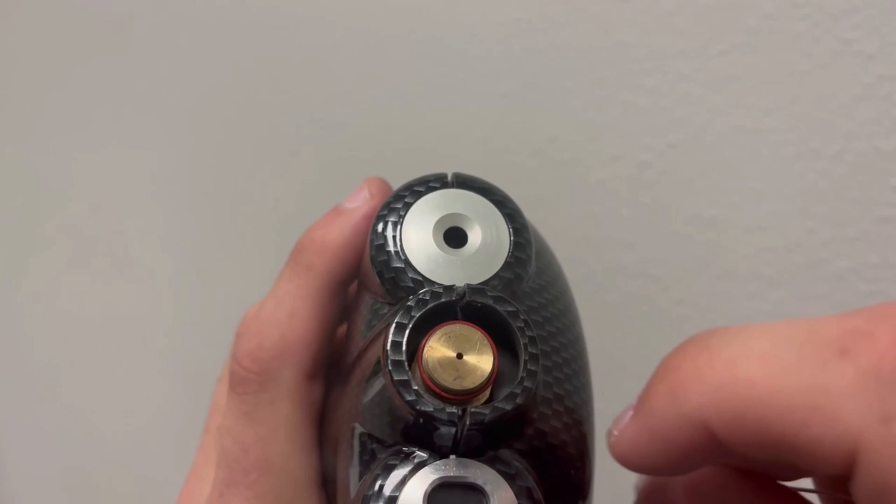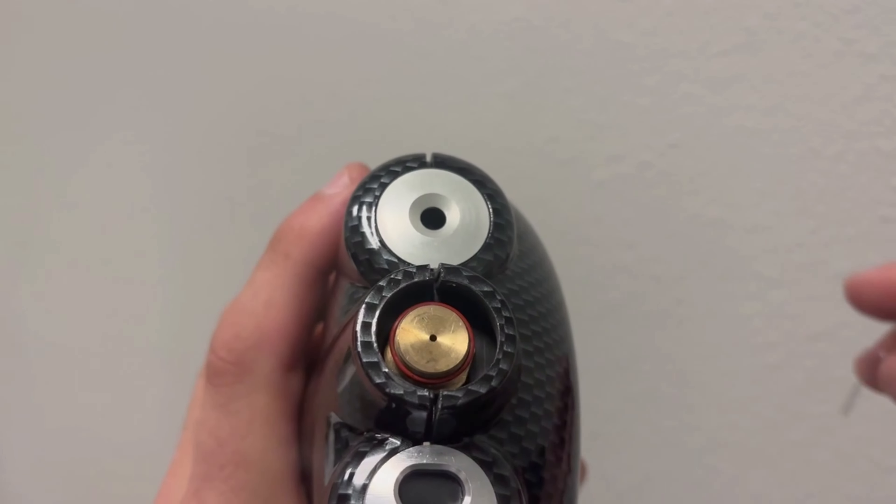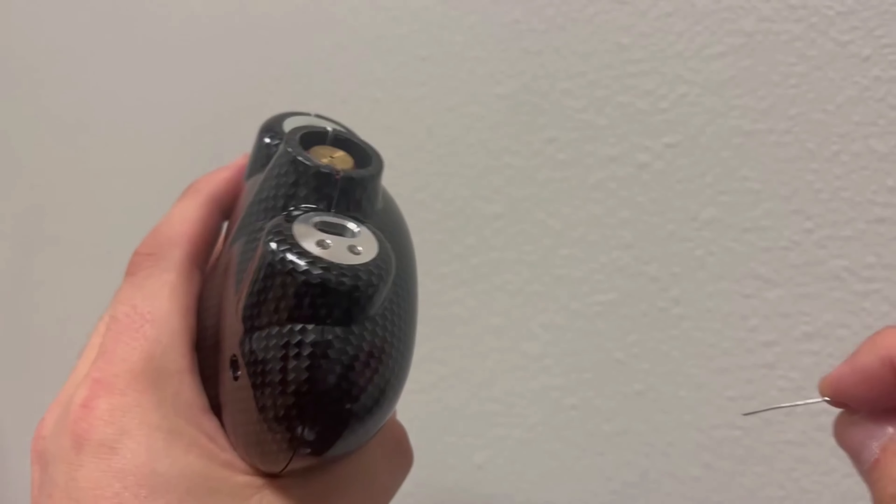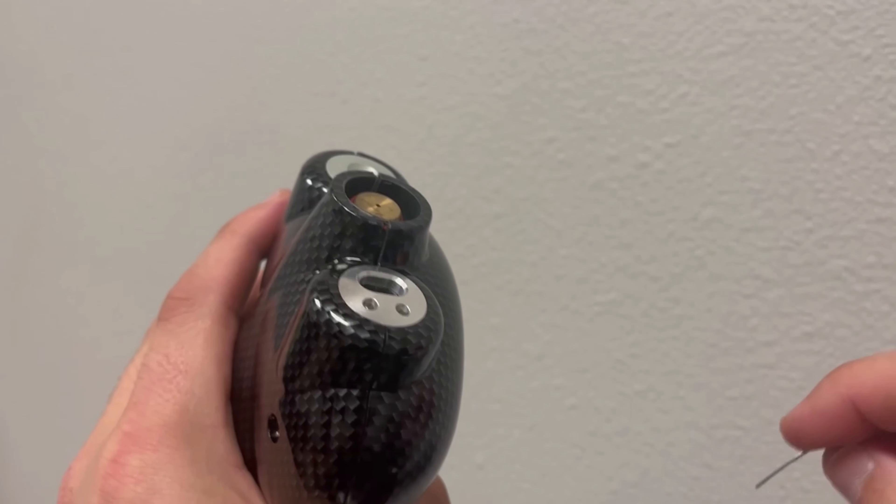We need to reset the O-ring — replace that O-ring, which we have right here — pushing that down to the bottom in order for you to have a steady stream with no CO2 coming out the side.